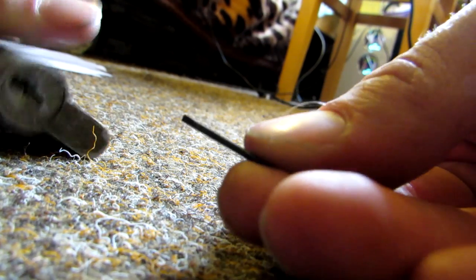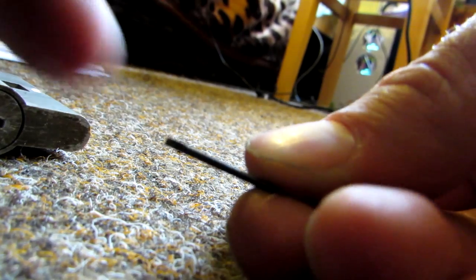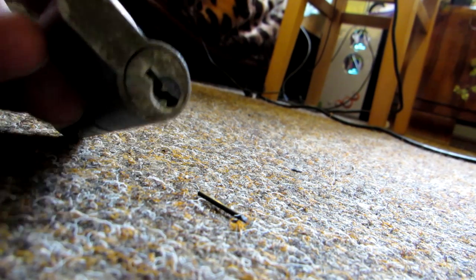This is the end of the screwdriver — see it's a small one. It's actually made from some kind of steel, which is probably why it broke. And that's how you get these kinds of pieces out of your locks.